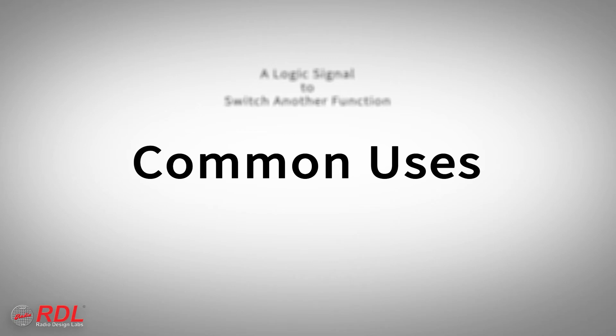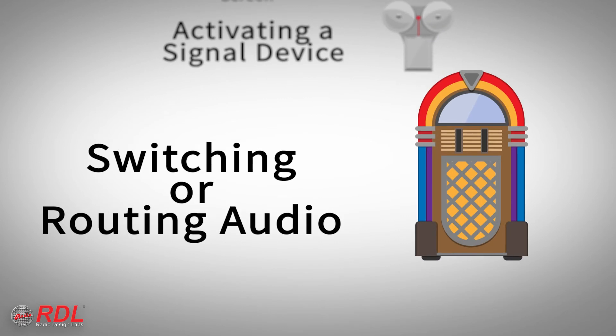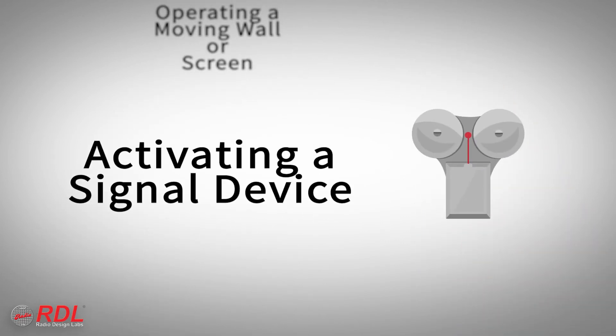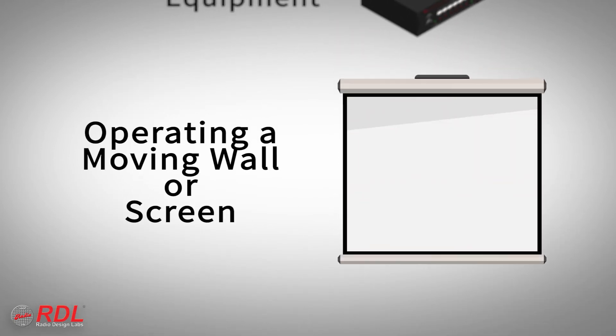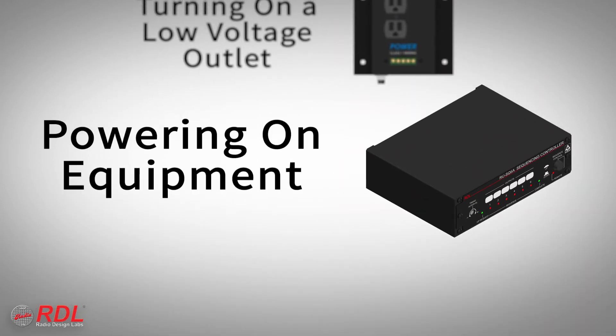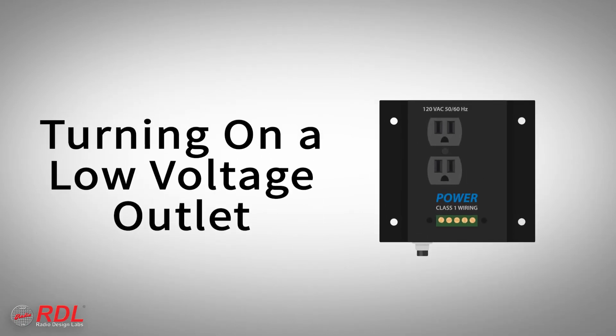The STLC-R1 is commonly used to cause a logic signal to switch another function, including switching or routing audio, activating a signaling device, bell or light, operating a moving wall or screen, turning on another piece of equipment, and turning on a low-voltage controlled electrical outlet.